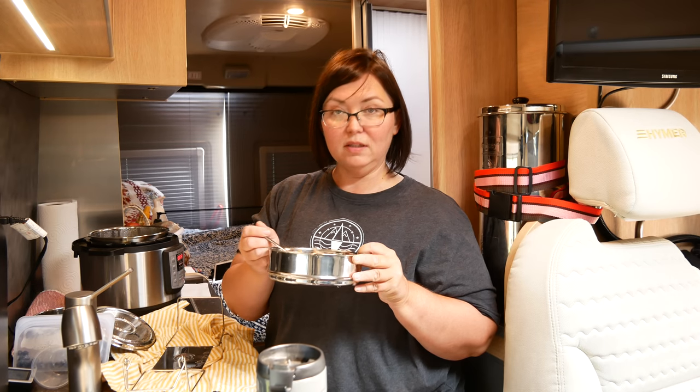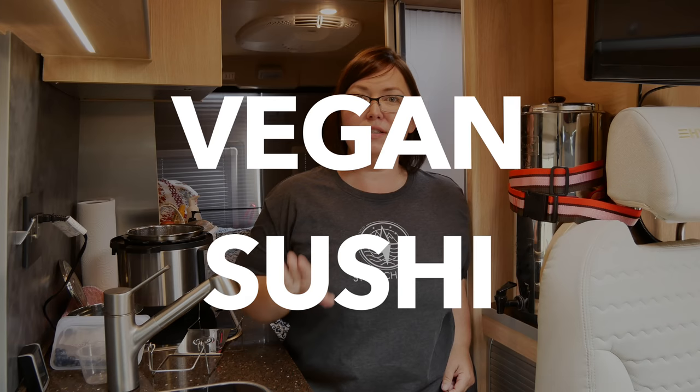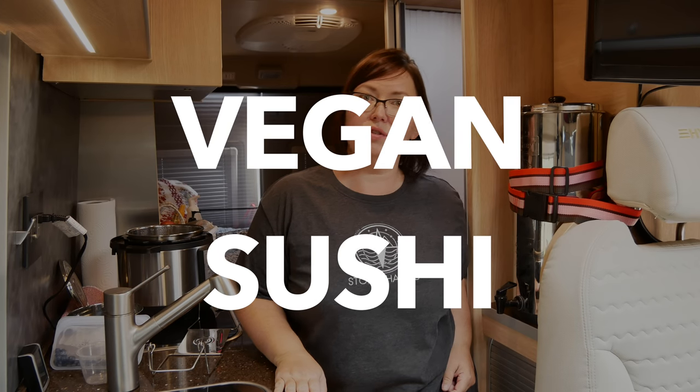That is my breakfast meal — simple, easy, doesn't require a ton of energy, and it's all about functionality: eating healthy and making food that's good for you. It is now lunchtime and I am going to make some vegan sushi for lunch. It is so yummy, super easy, and easy to clean up.